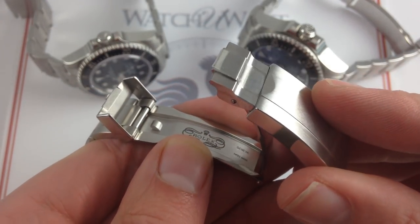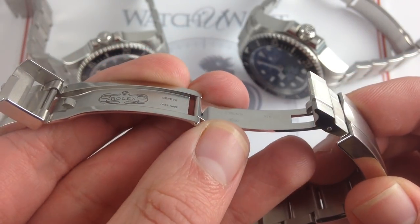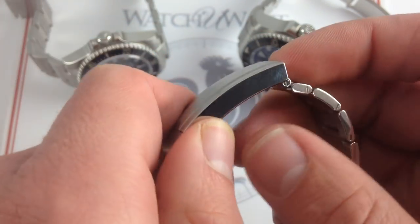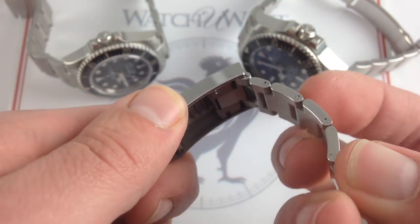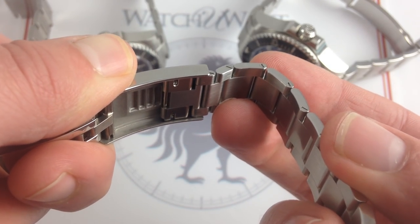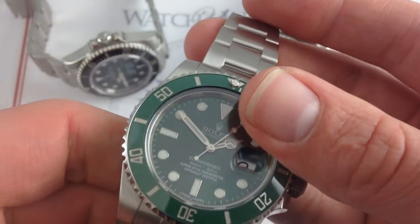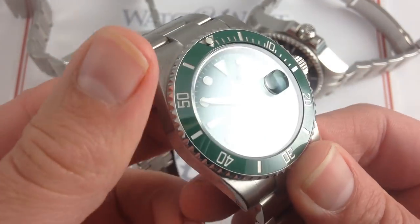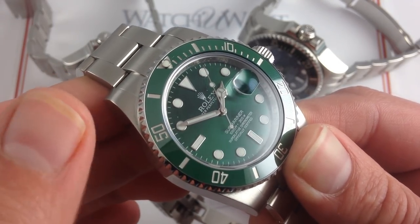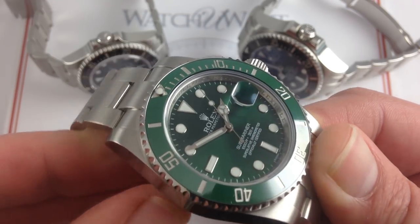In the hand, it closes like the door of a bank vault, and it features an order of magnitude more quality than the old stamped clasps of the five-digit references. But what sets this one apart is the use of the tool-free Glidelock incremental adjustment — two millimeters at a time, up to 20 millimeters in total. It allows you to make tool-free adjustments on the fly to suit an expanding or contracting wrist during physical activity, and also gives you an easy option to fit the watch over a dive suit.